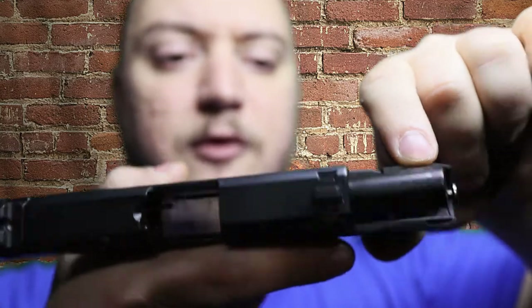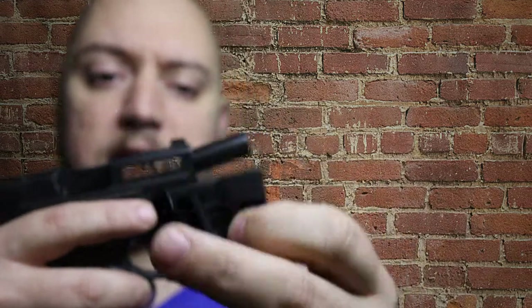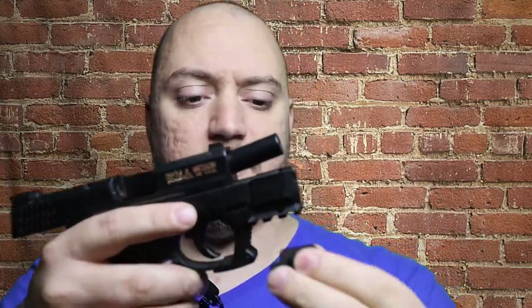If you can see here — let me back up into the light a little bit — there are just these two little plastic tabs that come over the top of the rail. However, they do not interrupt the functioning of the pistol.